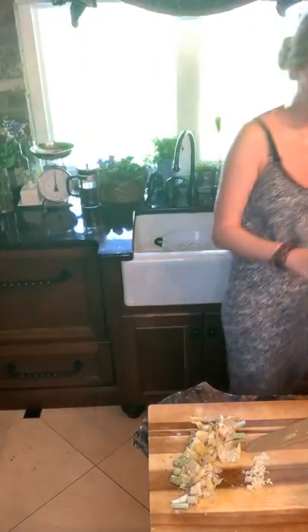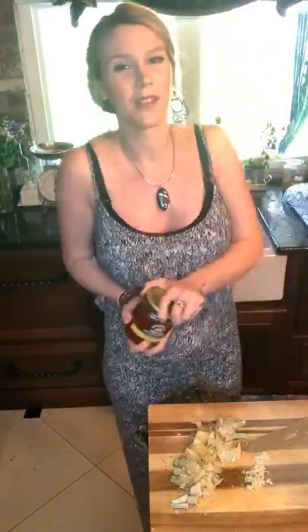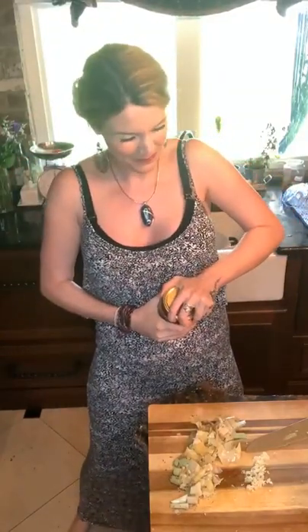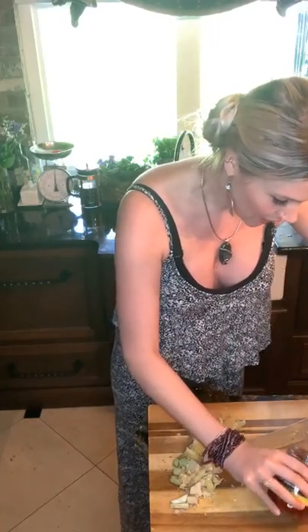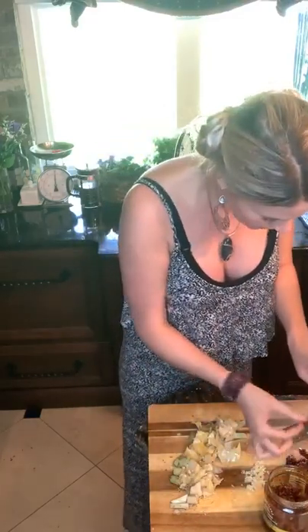Now, sun-dried tomatoes — we're not going to have that jar drama again because I've already opened this one. Mm-mm-mm, so good! That was easy. Let me see how big these are — oh, I think these are good size. Lovely. I would say do about a cup of each.